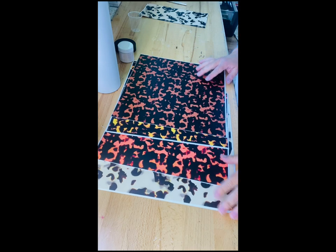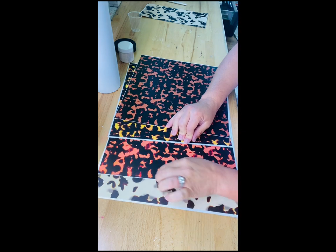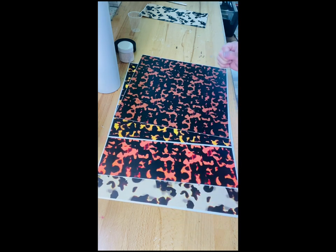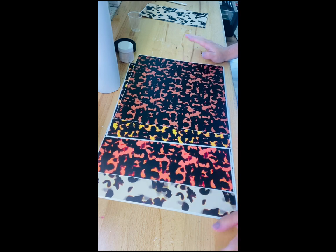Hey guys, Theresa Barber here with Sippy Couture, and I am so excited to share this pack of sticky sheets with you guys. These are from Mr. Nola's Glitter and they're a tortoise shell sticky sheet set.